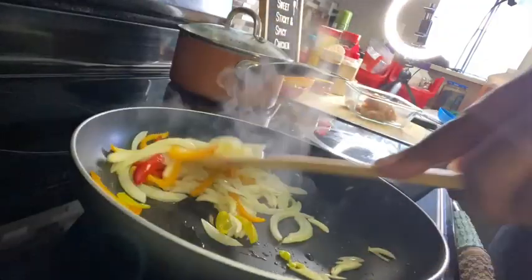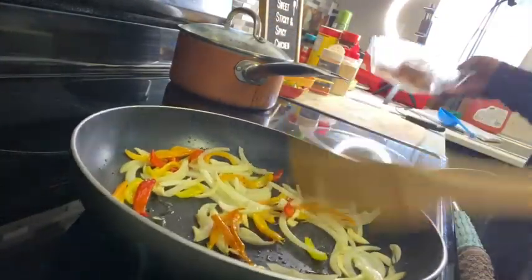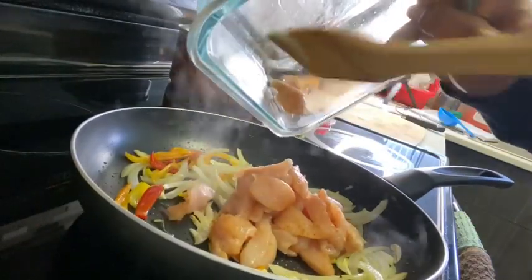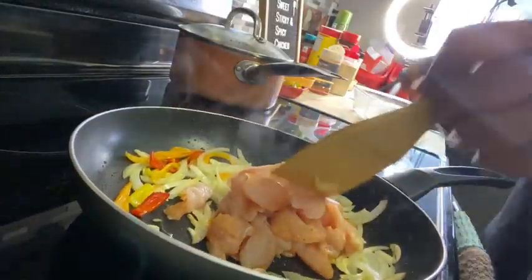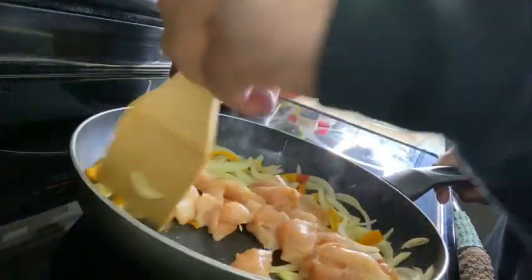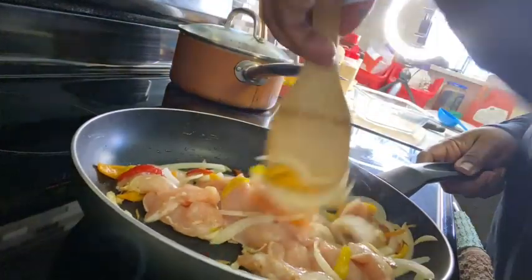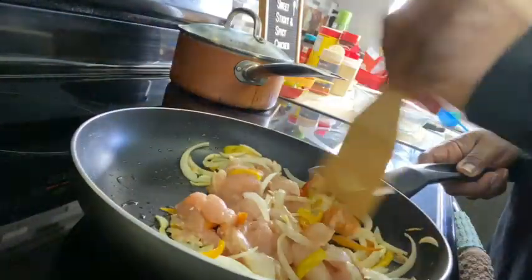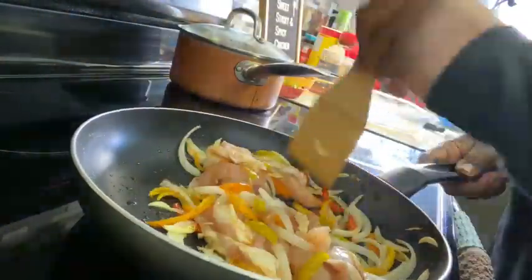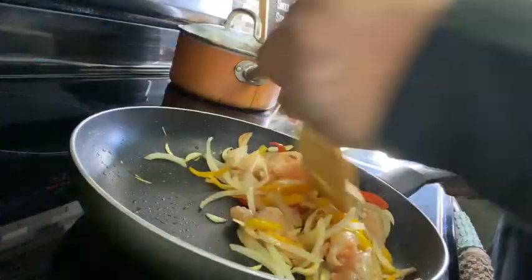Now our veggies are being sautéed. We're going to put the chicken in first to get it to cook through. We're going to add it in here and make sure not to cook too fast.